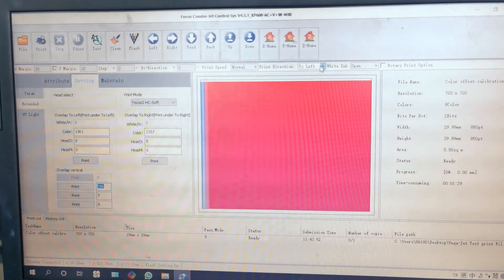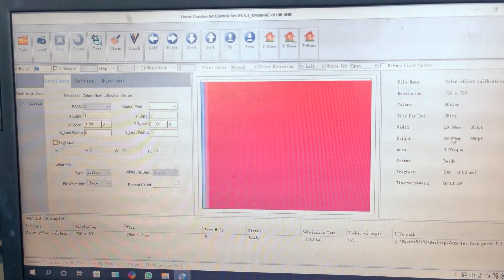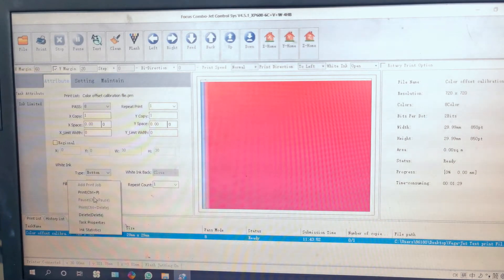We also choose print to left to confirm again. We need to set the margin. For example, the picture is 30 millimeters, so we put 30 millimeters. There is a gap, so maybe 55 or a bit bigger, plus 60. Then we go to print again.